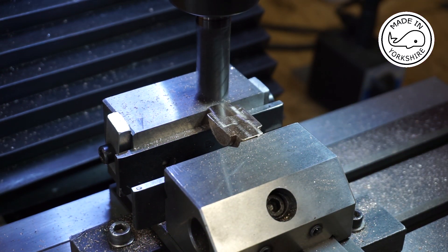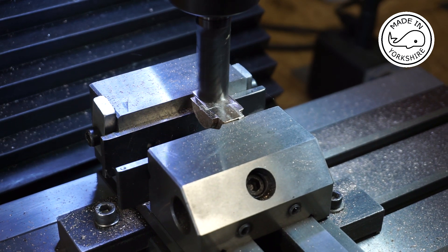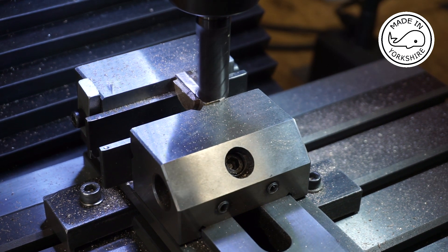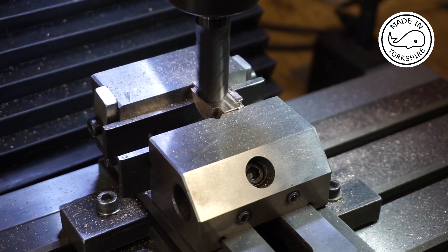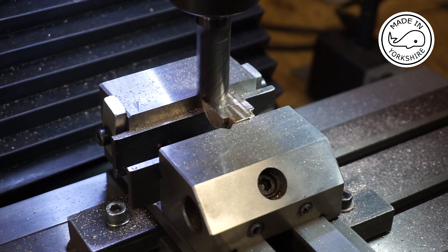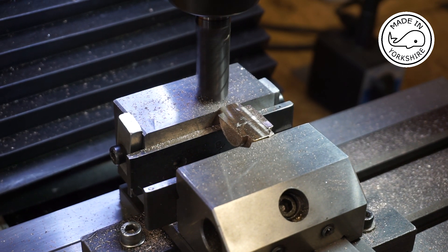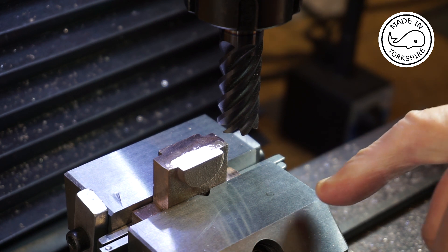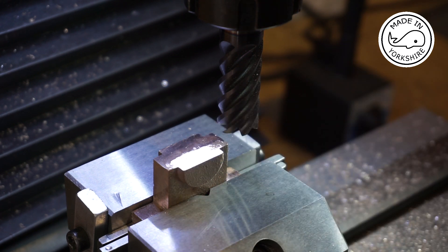I've decided to put a decent finish on it with this 16 millimeter end mill. I'm going to use exactly the same process for the bottom of the bearings and again I'll take around about 30 thou off.